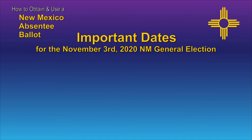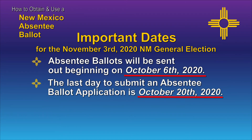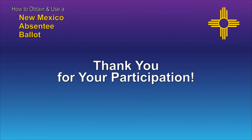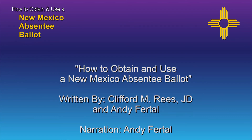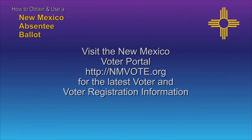Some important dates to keep in mind regarding absentee ballots for the November 3, 2020, New Mexico general election: Absentee ballots will be sent out beginning on October 6, 2020. The last day to submit an absentee ballot application is October 20, 2020. Completed absentee ballots must be in the hands of the county clerk's office no later than 7 p.m. on November 3, 2020. Thanks for your participation in the election process. For additional information, please refer to nmvote.org and your county clerk's office. Contact information for all New Mexico County clerks can be found at nmvote.org.